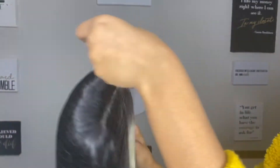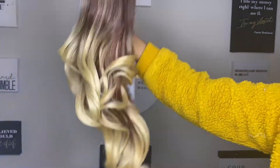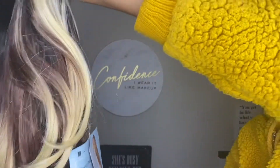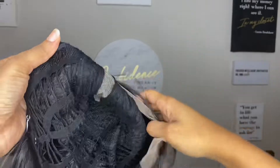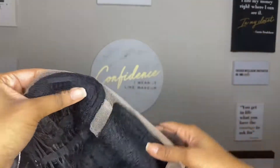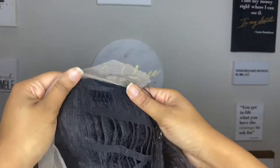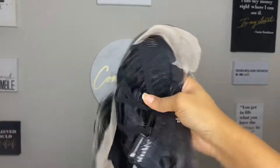Let me take her out of the box — this is what we're working with, nice little ombre effect going on down there. Cap construction: there's one clip over here and then one way over here on the side of the head, dang near next to the ear, and a clip in the back.